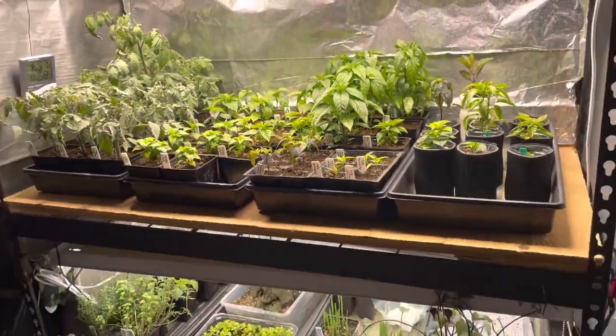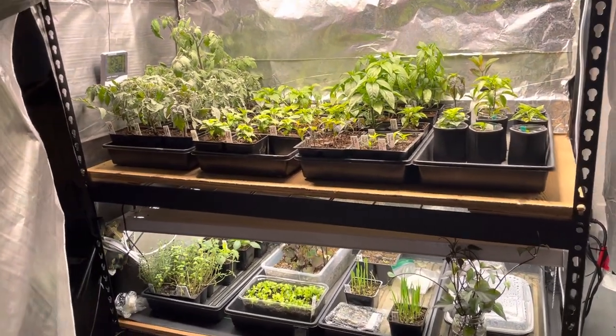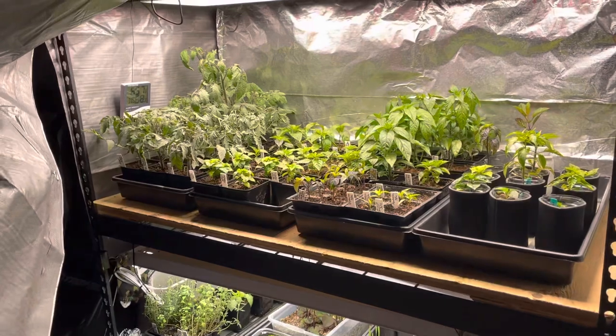Yeah, that's kind of it inside. I'll probably share a video of what's going on outdoors maybe in the next couple of days.